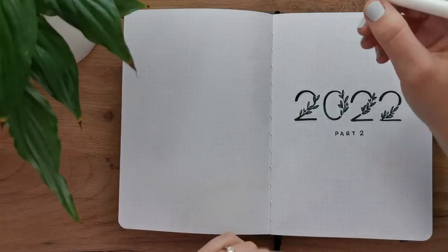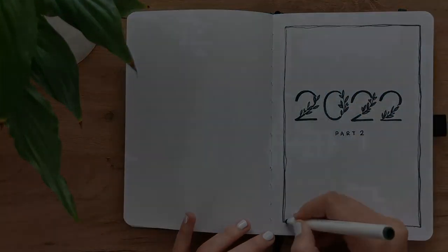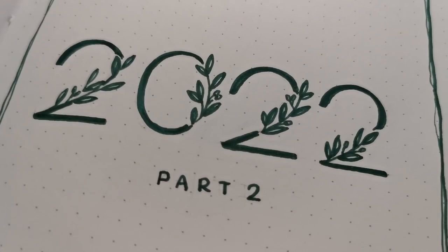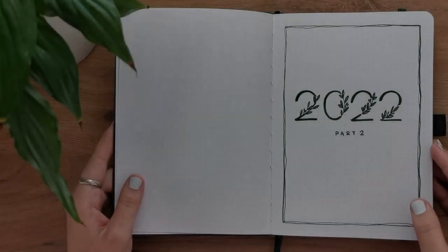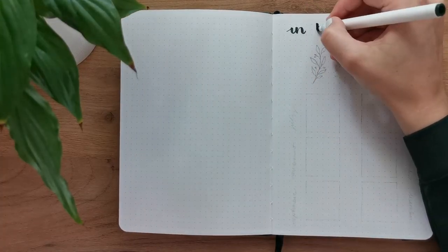For all of the other spreads and for this one in this setup, I added borders because I like the look of that. As soon as I did that for the title page — even though I had measured everything out — it looked like it was not exactly in the middle. But it's not that bad. I do like that it's a little further up, but it should have been a little further to the right.